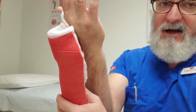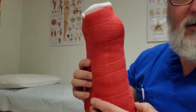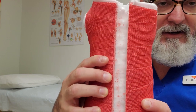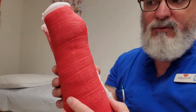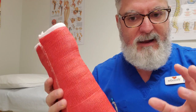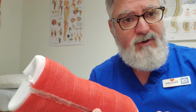As you can see, the cast comes right off. When operated correctly, not only did we not cut through the cotton, but we didn't cut through the stockinette either. When you're dealing with pediatric patients, this is super important — it really creates a nice comfort factor and a level of trust with the caregiver.